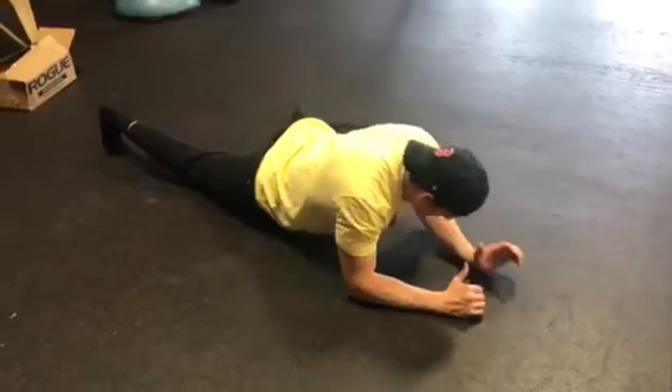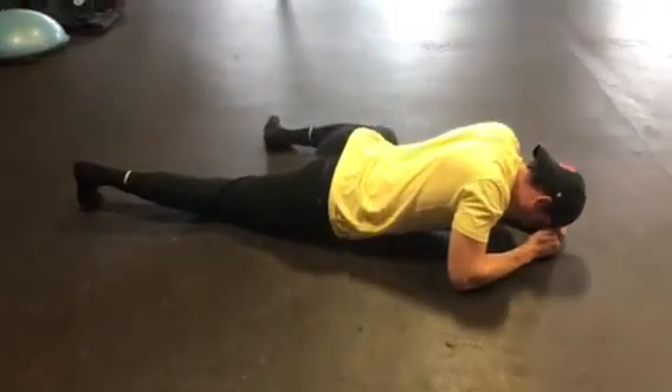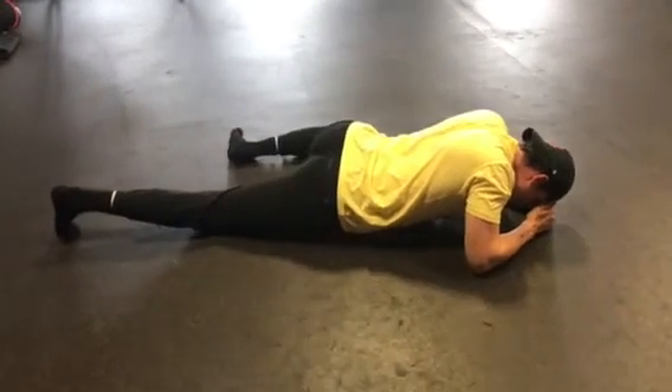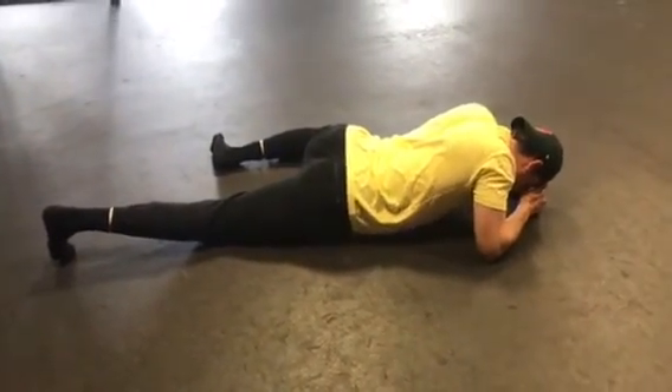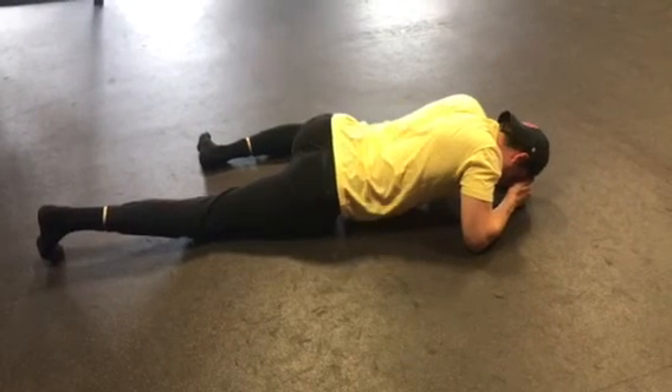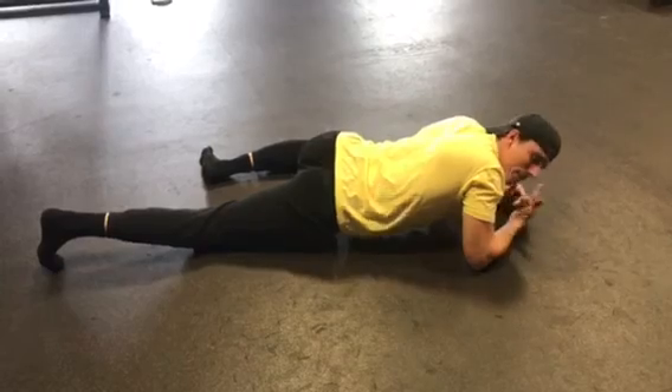I'm hitting my right side, so my left side is going to be out. I'm going to be down on my elbows, just searching for those tender spots. Rock side to side — not so much up and down, because you're going to get a lot more from a side-to-side movement. One minute on each side.